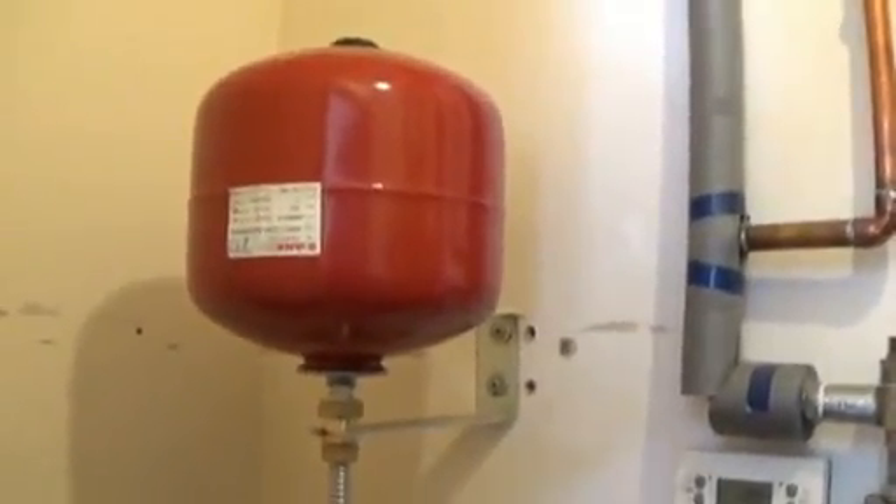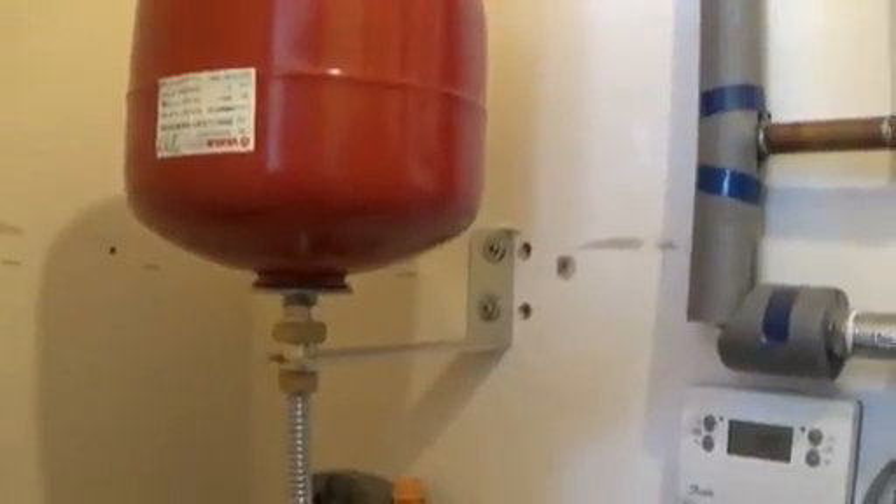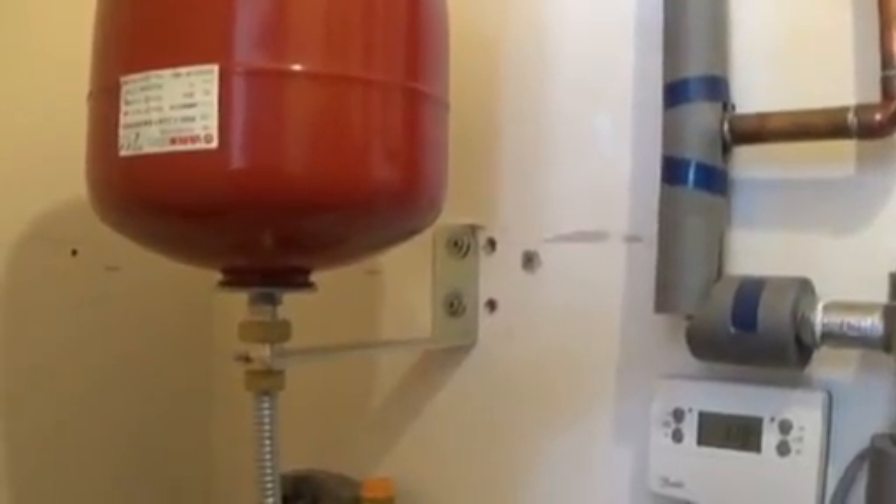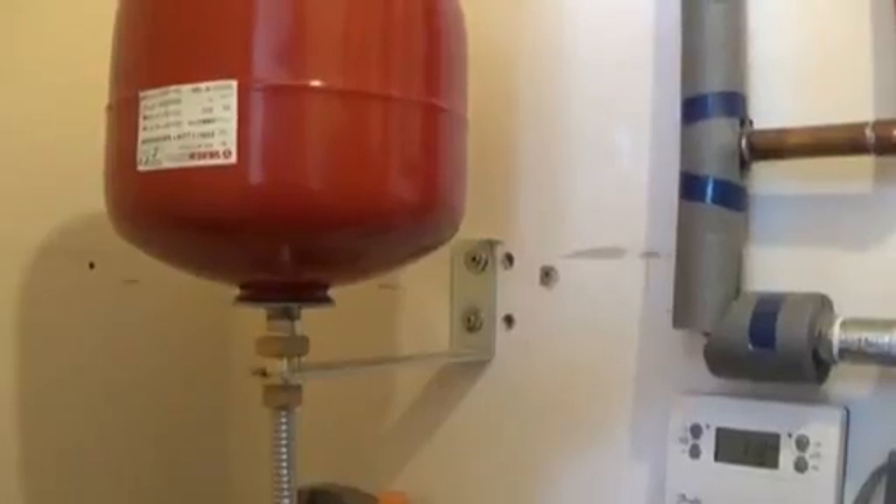The expansion vessel is now fitted — second time lucky, since finding good brick anchors behind plasterboard can be tricky. The bracket is designed so you can leave it on the wall and unscrew just the nut to remove the expansion vessel. There's also a little built-in valve so any pressure in the system stays in and doesn't escape, making it easy to swap the vessel without draining down the whole system.